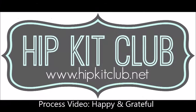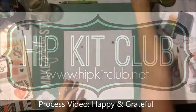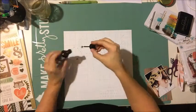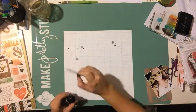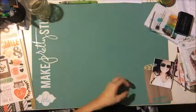Hey everyone, welcome back to my YouTube channel. It's Nicole, back with another process video using the October Hip Kits. This page is probably one of my favorites — it's a really fun one, actually inspired by the mood board for October for Hip Kits. I'm starting off with this pink paisley background paper, it's like a grid paper.